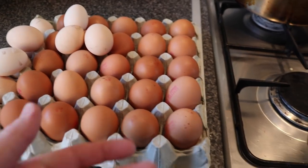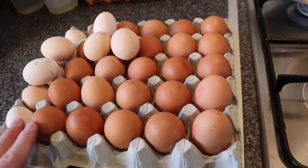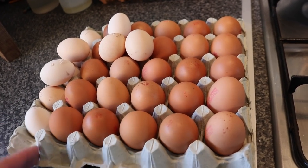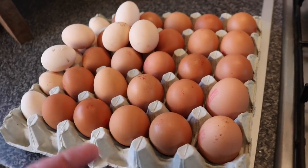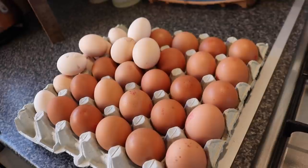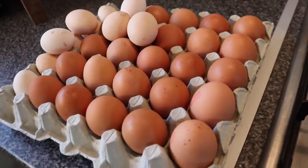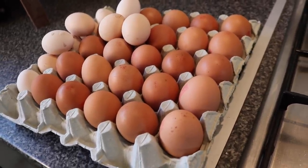Good morning folks, welcome along to the vlog. Today is going to be a short one where we're going to make some pickled eggs. Here we have quite a selection of eggs, and the reason we've got these is because obviously here in the UK we're on lockdown thanks to the pandemic, and we've just opened a restaurant at the brew shed — if you're new to the channel, that's the crack.